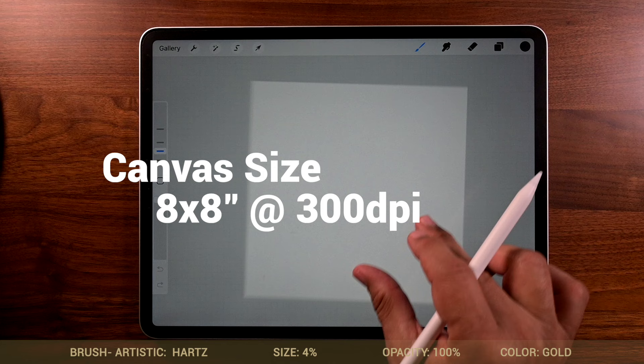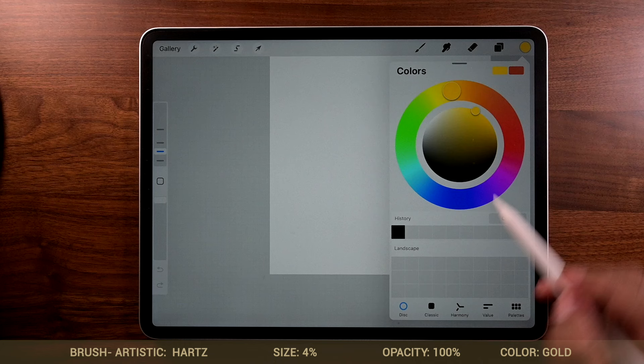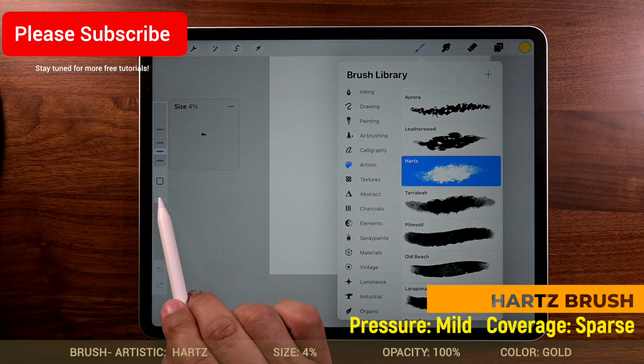Before we begin, let's look at our brush settings. We're going to be using Artistic Hearts, 4% size, opacity 100%. Color's going to be gold. One thing I'm going to do a little differently is when I choose a color, I'm just going to add it to a palette. If you want to download the palette, it's going to be on the website. Artistic is a brush set, Hearts is the brush, 4% size, and opacity is going to be 100%.